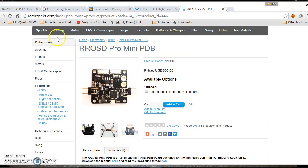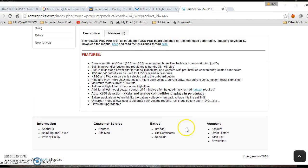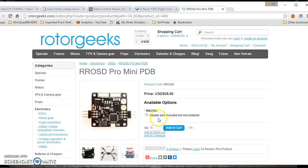The OSD I'm using is from ruddergeek.com — it's a RR OSD Pro Mini. It's a super nice small OSD at $35. It's basically simple, but you get all the info that you need. So it's a nice OSD. And at the same time, it's used as a power distribution board.